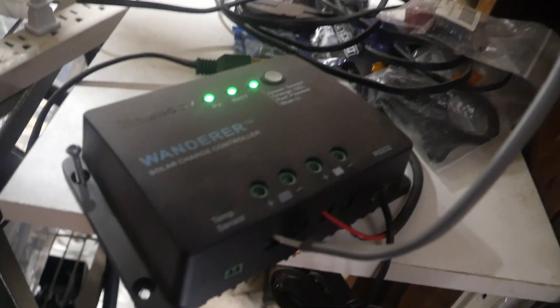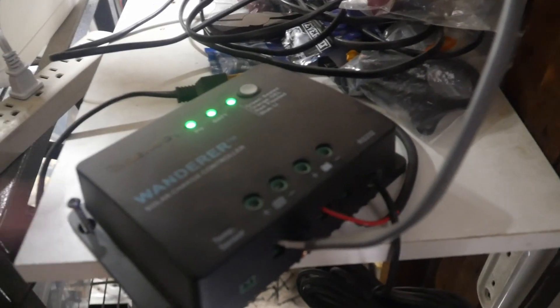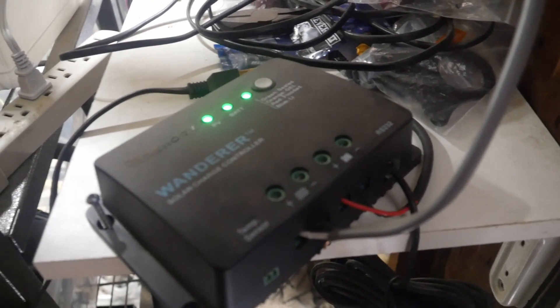That power gets ran into the garage where I've got my Renogy Wanderer charge controller, which is nice. I bought the Bluetooth transmitter for it so I could check what's going on with it. It's a really nice app actually.